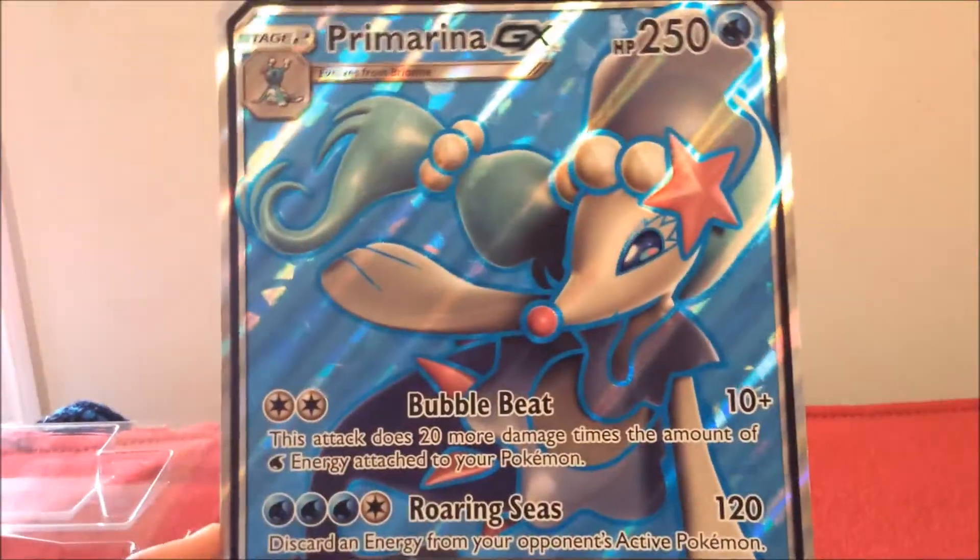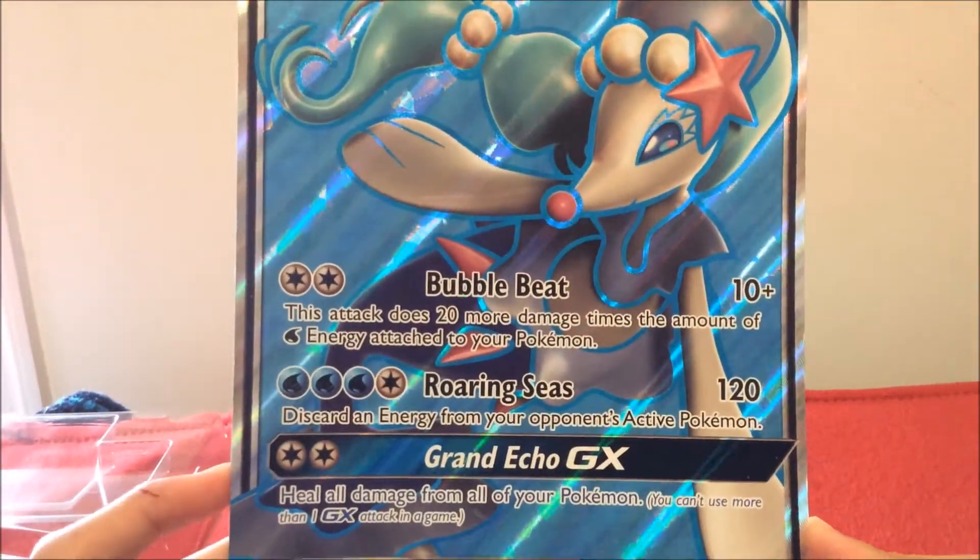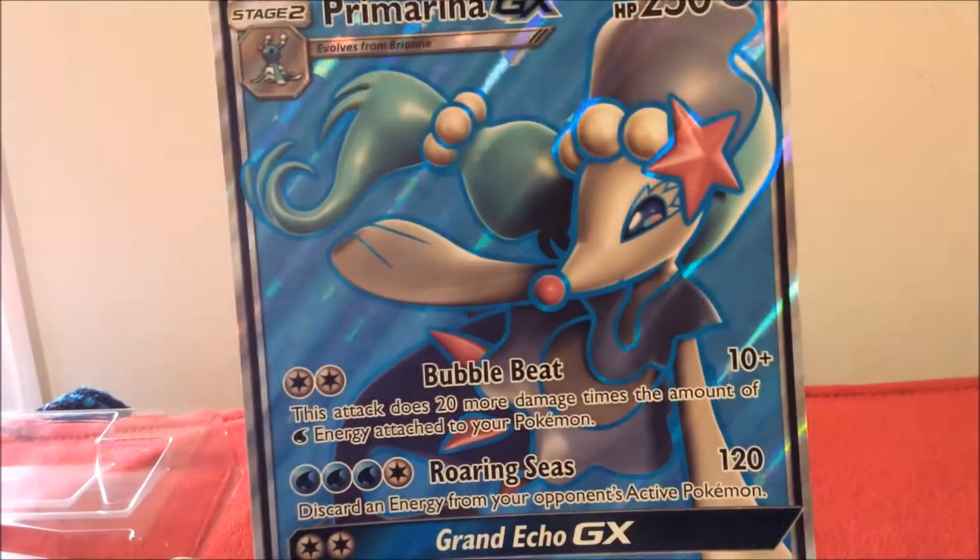The giant full art is a nice card actually. Giant full art Primaria GX with Bubble Blast, Roaring Seas, and Grand Echo — a really nice card right here.